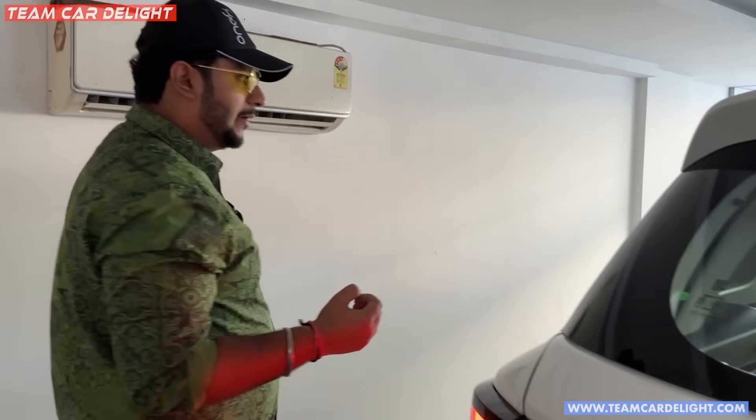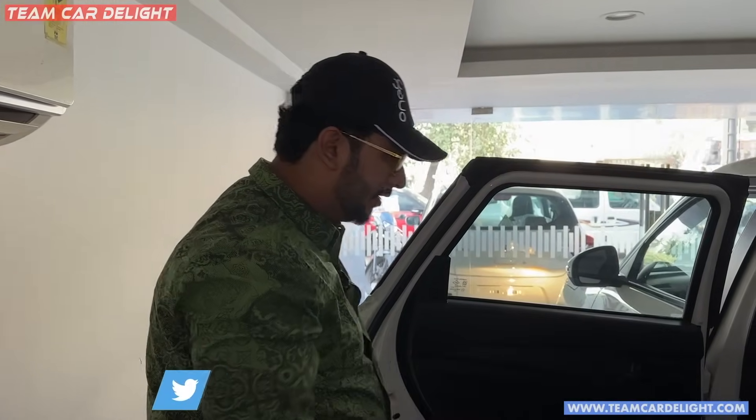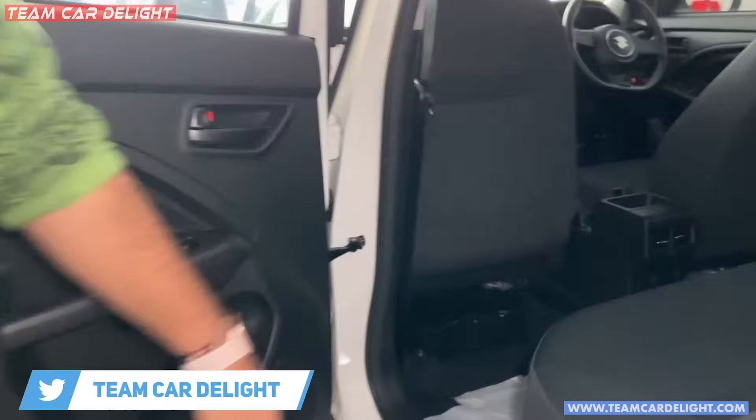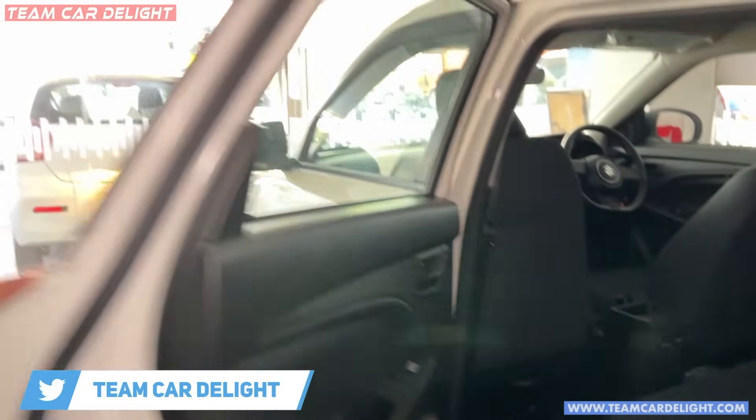There is a smart hybrid system. When the car stops at a signal, the engine turns off, but the rest of the car runs on the battery. There is a second battery pack available. This increases the mileage of the car.